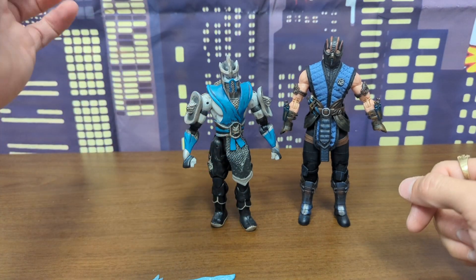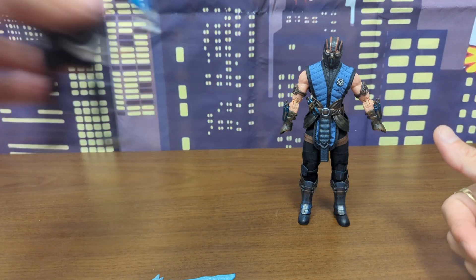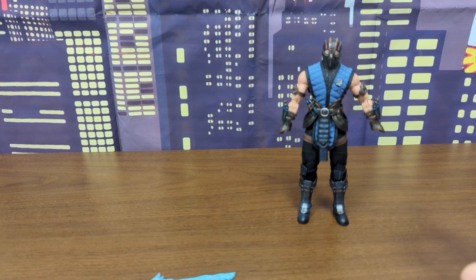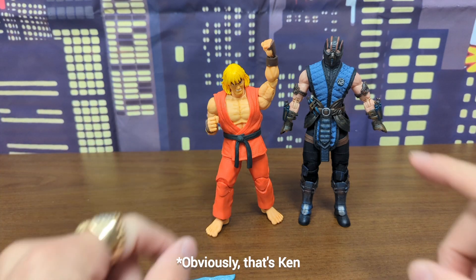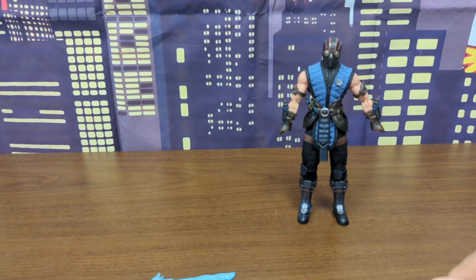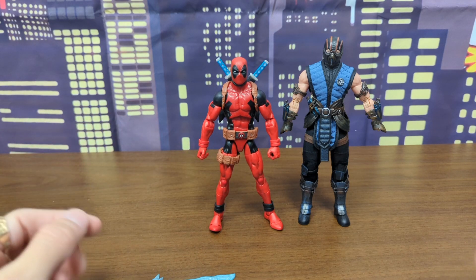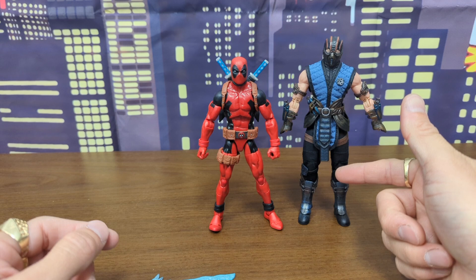Comparing him to other Sub-Zeros: I believe this is Jazz Warriors Sub-Zero from way back, and it closely matches his look. Here he is next to Unparalleled Universe Odious — he's a bit taller. Next to Jaded Toys Ryu — also a little taller. I would love for Jaded Toys to pick up the Mortal Kombat license. And here he is next to Marvel Legends SDCC Deadpool — he is a slightly taller figure.